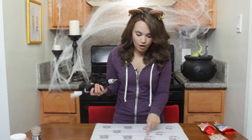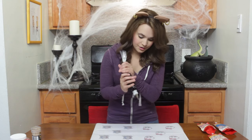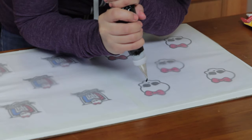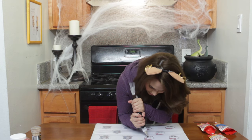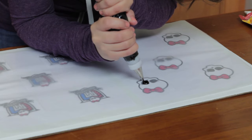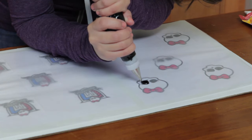You want the really small point. You're first going to trace all of the black. This takes a little bit of time, so just be patient and take your time! The reason you want to use royal icing is because it dries really, really hard — you pick it up and it's kind of like a thin chip or cookie.